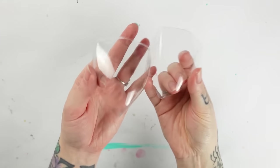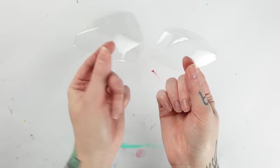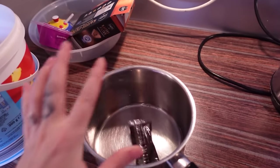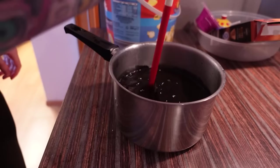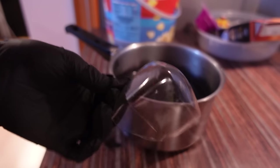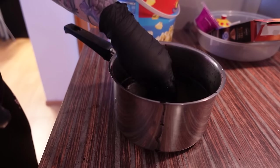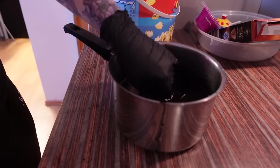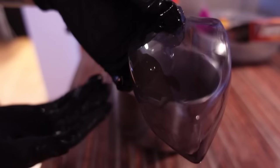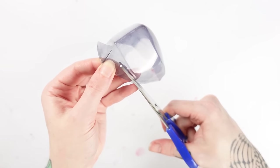For the tinting process I got some RIT Dye poly synthetic dye in black, threw it into a pot, poured boiling water on it and stirred it until the bag dissolved. Then I carefully dunked the visor into the water when it was cooled down just a tiny bit — and yes, it actually worked! Here's the difference of the tinted visor versus the clear one from before — it's so cool! I now just have to cut off all the excess and wait for the final helmet pieces to print on my Saturn printer.